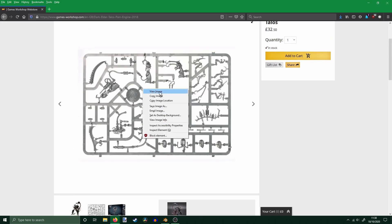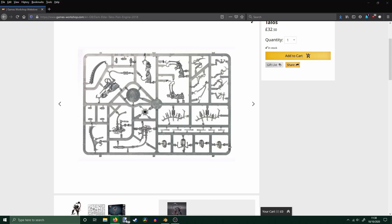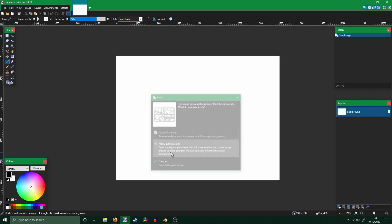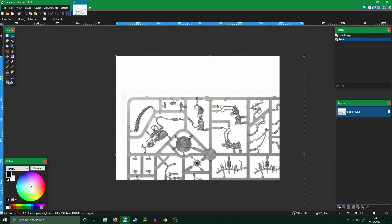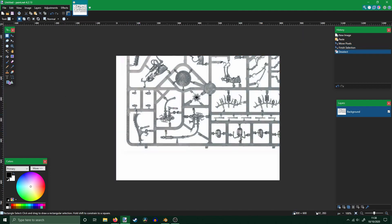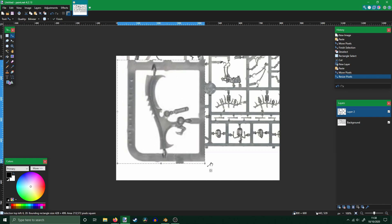Firstly, I took inspiration from Drukhari, specifically the weapon on the Talos model. It looks like a twisted version of an Aeldari Axe to me, so I took a flat image of the piece and imported it into Paint.net, a free Photoshop editor. I enlarged the image so it was the only thing in the picture, and saved it to my desktop.